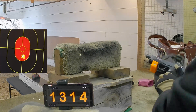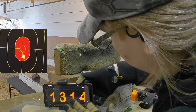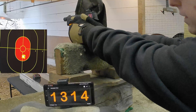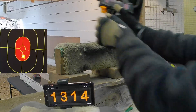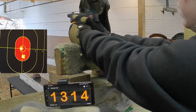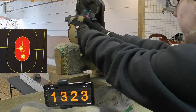1314. She was supposed to say it to us though. Let's see if we can get her to talk now. If not, you guys can see it. Alright, let's continue on. 1323. Yay, she said something.